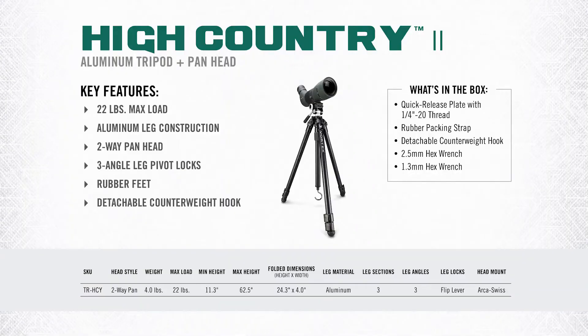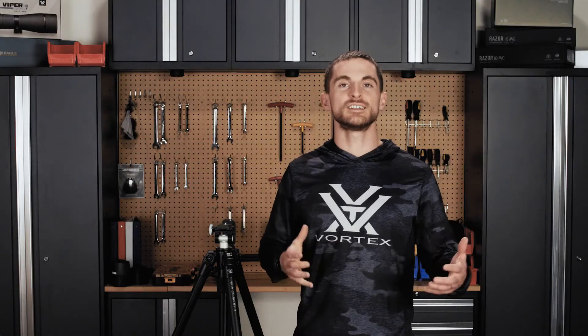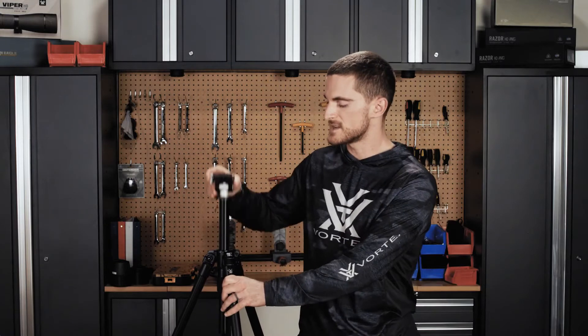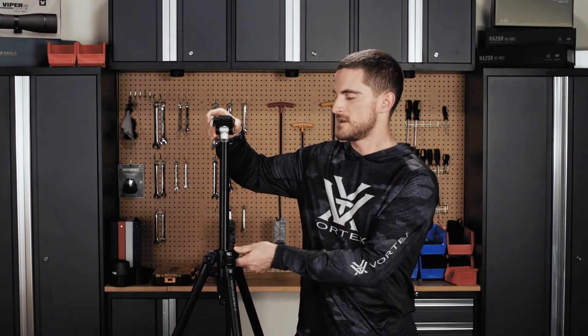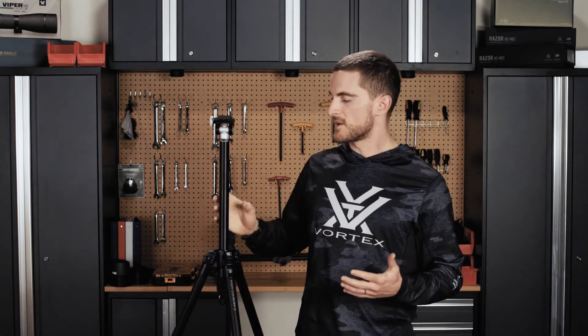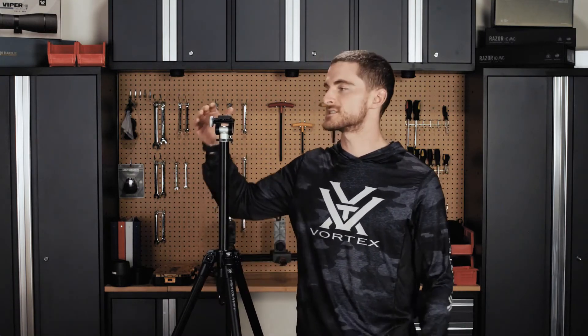The High Country 2 doesn't have carbon fiber construction but uses aluminum, which is still relatively lightweight and plenty durable for any trip in the field. It's a simple tripod with a two-way adjustable pan head and lever lock system on the legs for adjusting height. The maximum load capacity is 22 pounds, the weight is 4 pounds, with a minimum height of 11.3 inches and a maximum height of 62.5 inches. At 5'10"-5'11", with the legs fully extended and center column raised, it's usable at standing height, though I may use the counterweight hook when the center column is fully extended.